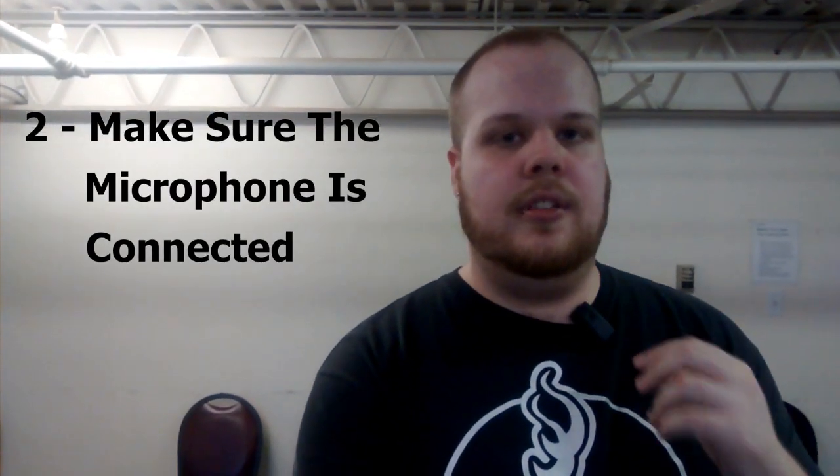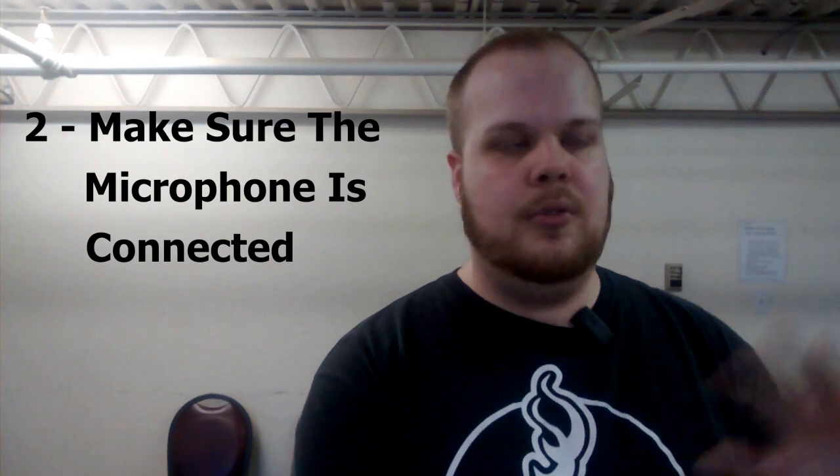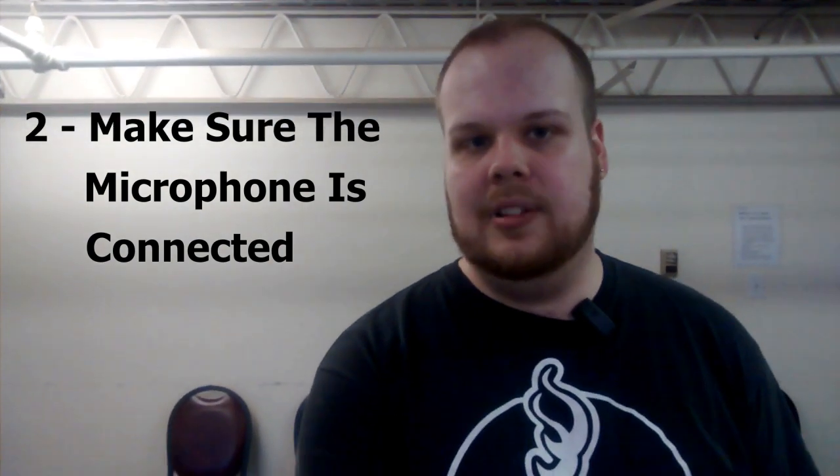That's the reason why a lot of videos can sometimes have very quiet audio, or sometimes no audio at all. So please use the correct app when you're recording your video. Step number two is to make sure that the microphone is connected properly to the phone, to avoid having to rerecord later.